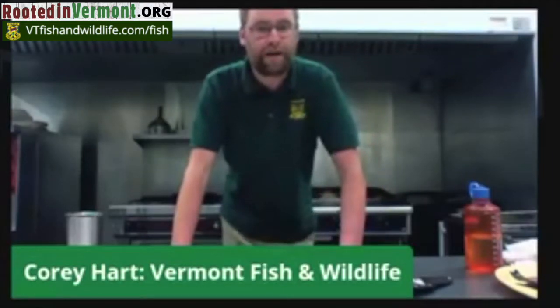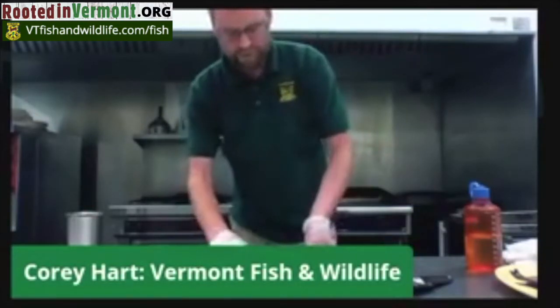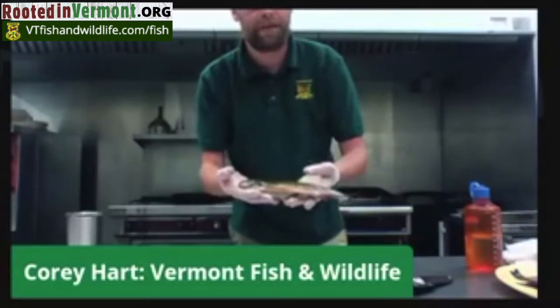The way we're going to cook this up tonight is we're just going to do trout in a hot skillet with garlic salt, onion salt, and butter. Frequently when we're talking about fish processing, it's something that people will shy away from and it seems really, really complicated.